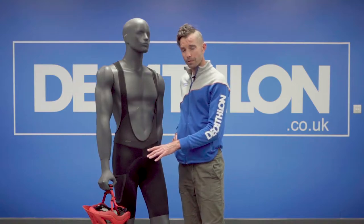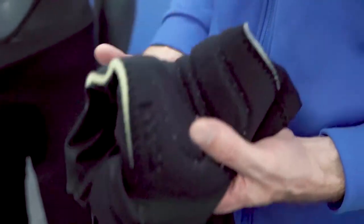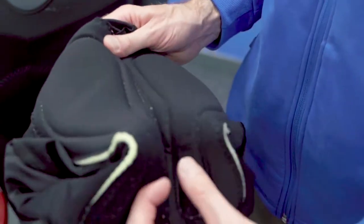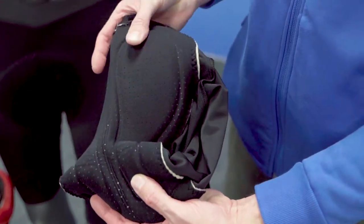With regards to the bib shorts themselves, they actually have a really good pad inside, which will allow you to probably ride for around six hours. These have actually been used in gravel events across the world, so very, very cool.